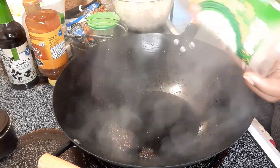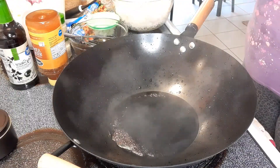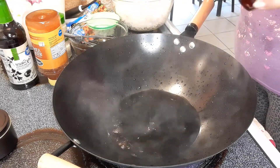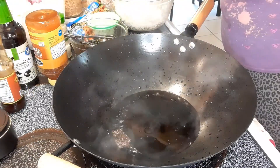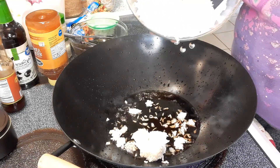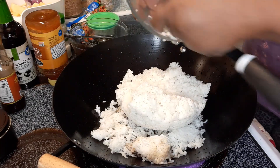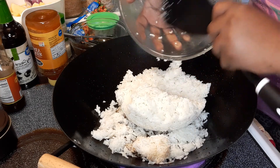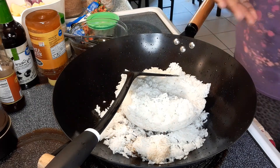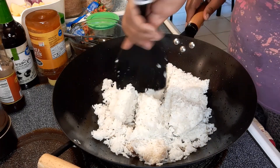Soy sauce is a staple in my home. I'm adding the rest of it in here, along with some sesame seed oil. Then I'm going to add the rice, scraping it all out — sorry for that scraping noise, I know it picks up very well on the video. Then I'll just break it up the best I can.